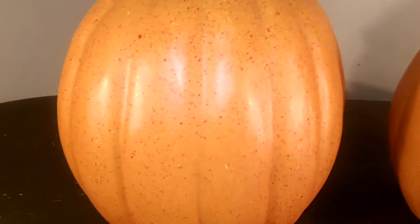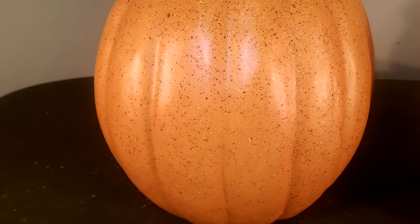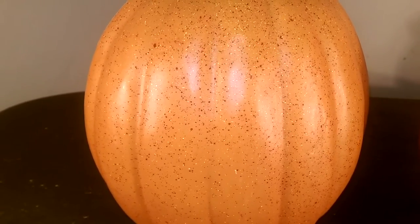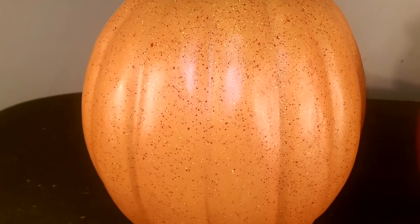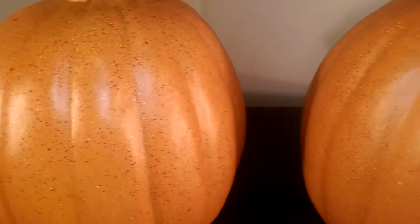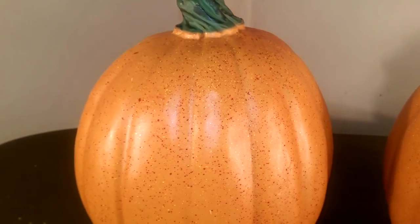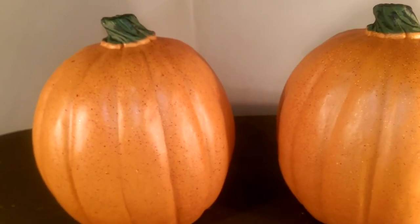I would have appreciated a little more attention to detail on the paint job — I'm pretty surprised Grandin Road did not do so. What you see on the video is pretty much what you see in person: basically just a base color of orange pumpkin with speckled red, orange, or yellow paint on top. I was surprised by the lack of detail, because Grandin Road usually pays a lot of attention to detail in their props.